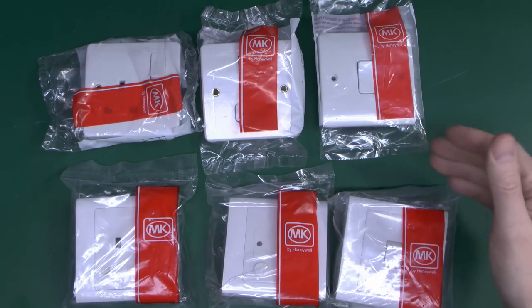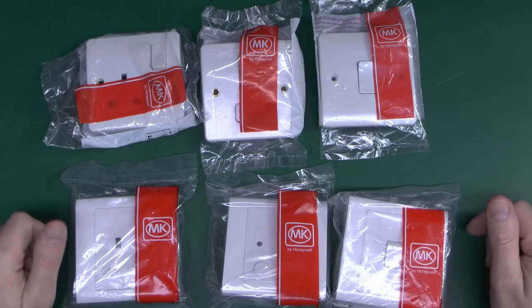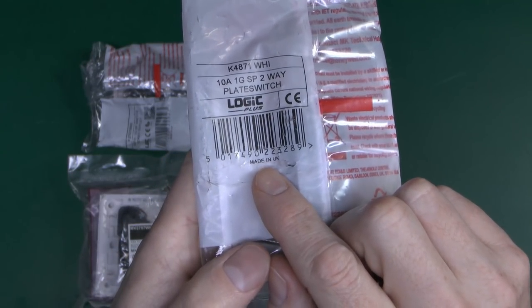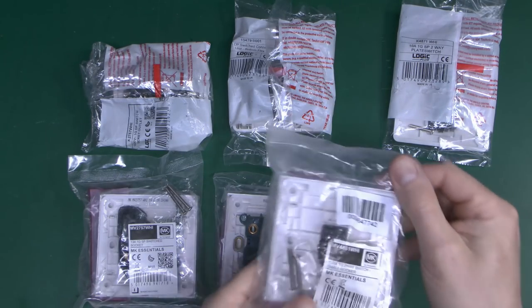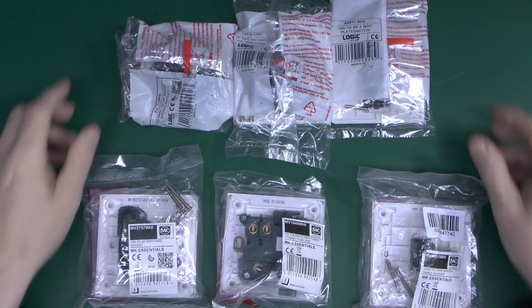Let's have a look at the items we've got here — they're still in the wrapping. We've got Logic Plus on top and Essentials at the bottom. They're all white, made of plastic compound material, and basically the same equivalent items. The Logic Plus light switch says 'made in the UK' — as do both of these. But looking at the Essentials range, it says 'made in China'. So there's a major difference straight away — these are made in the UK, these are not.